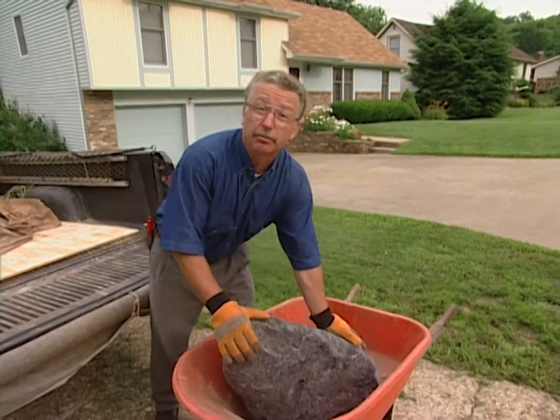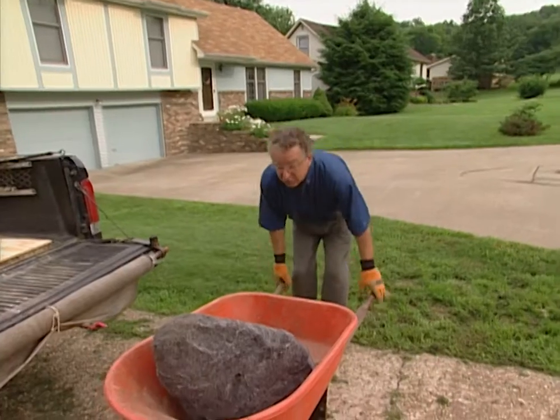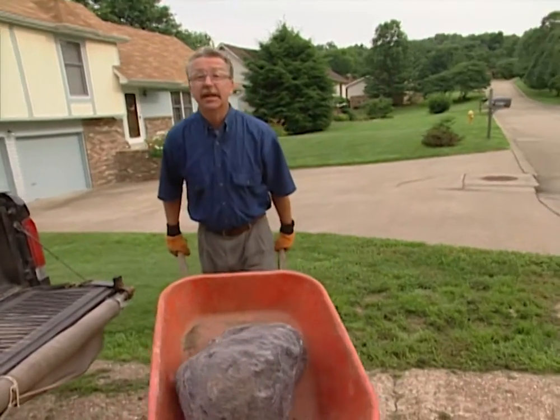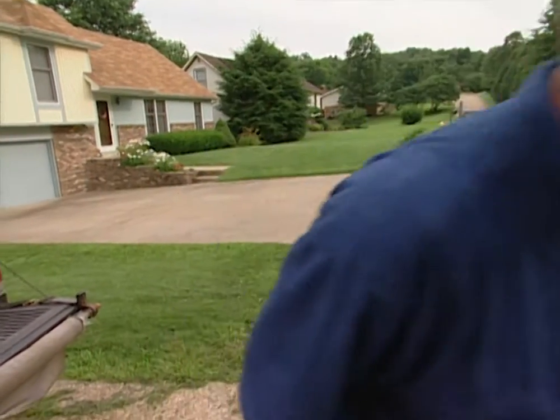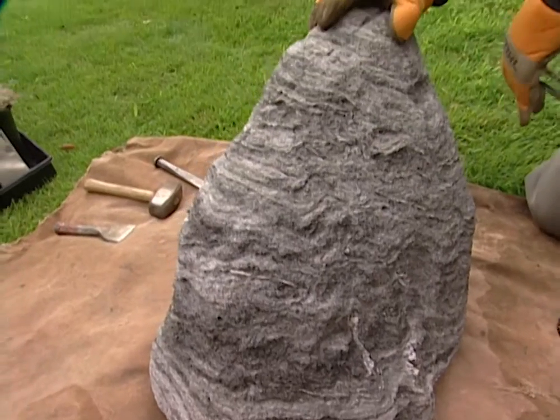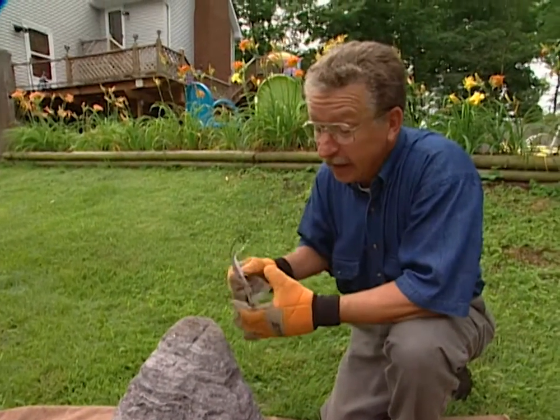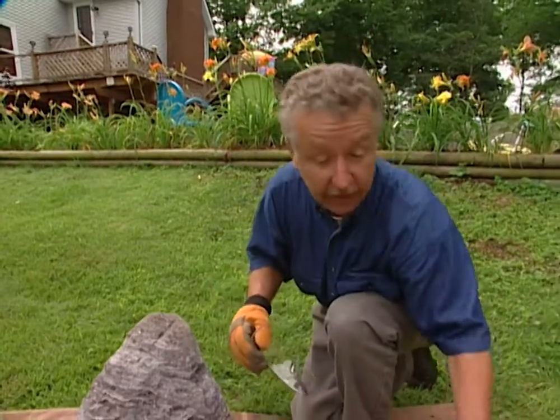Now most of the time rocks are pretty low maintenance items in the landscape, but feather rock has some unique characteristics that lend itself to what I'm going to do. I'm going to turn it into a planter — a living boulder. When I select a rock for this purpose, I try to select one that looks like a mountain and then I begin carving pockets into it to insert my plants.